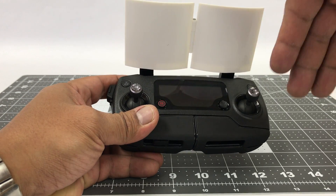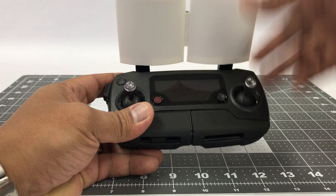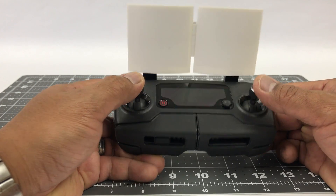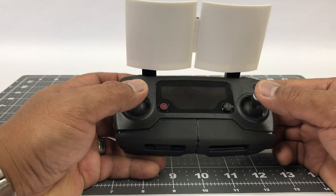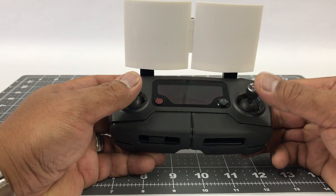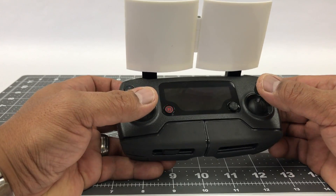What this does is focus the signal to the front of these boosters. Instead of bleeding it to the back or around, it will now focus it to the front, essentially increasing your range and giving you less video dropouts.